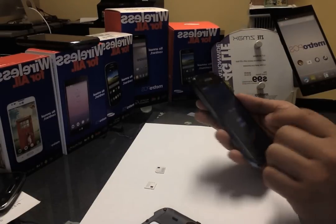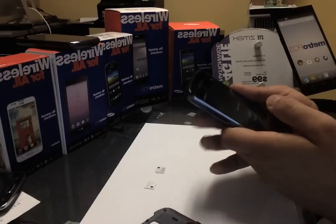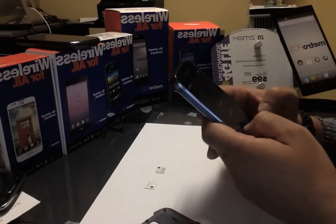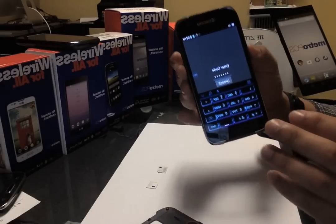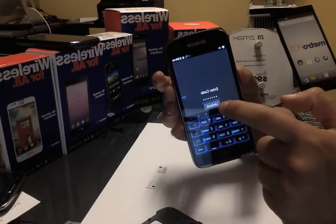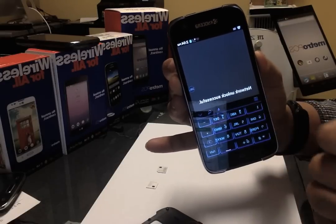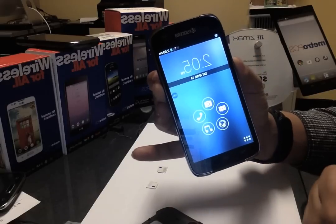Turn it back on. You can see it says Metro PCS — it asks you right there to enter the code. I already have the code so I'm going to go ahead and just input it in. It's a long code by the way — about 14 digits or something like that. Once you input the code, all you have to do is press unlock. Network unlock successful. That's it — you enter the screen and now you can use it with any other carrier.